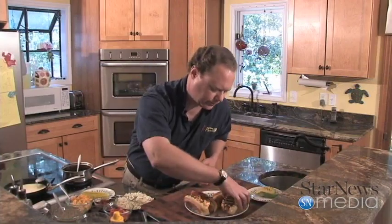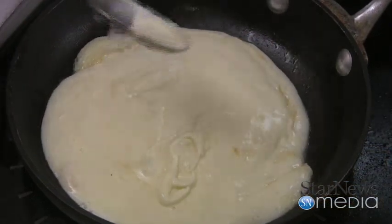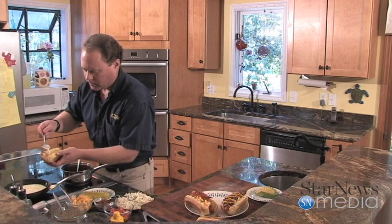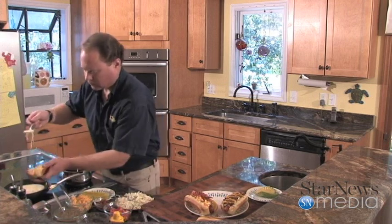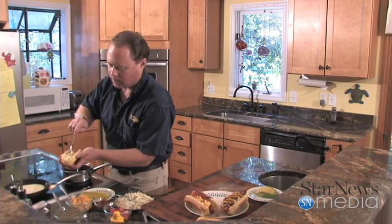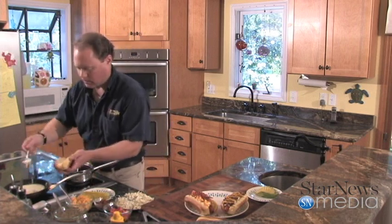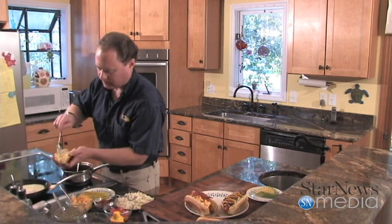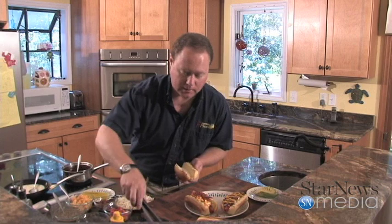Now the last one — this is where it's going to get a little more complicated. What I've done is I've got a little bit of Mexican queso cheese. Pop that down on the bottom of the bun. Look at this stuff — oozy and runny, really good. You can get this at any of the local stores. Oh man, I cannot wait to try this one. Be careful with it though because it's going to be hot, hot, hot.